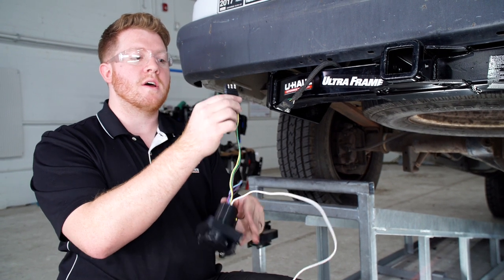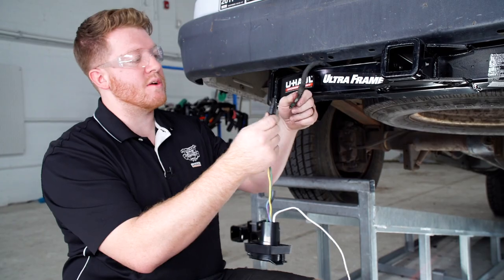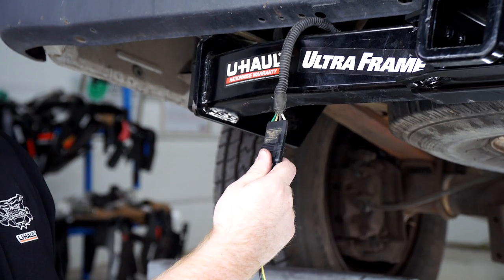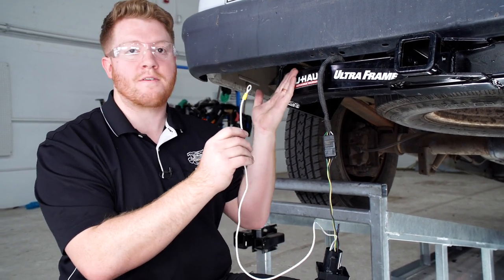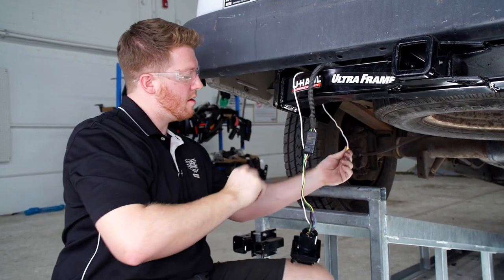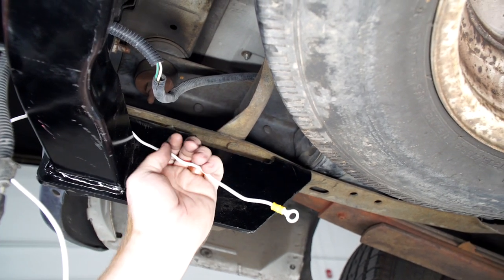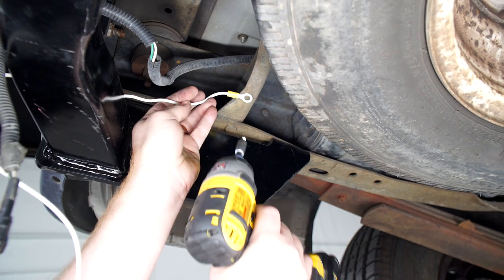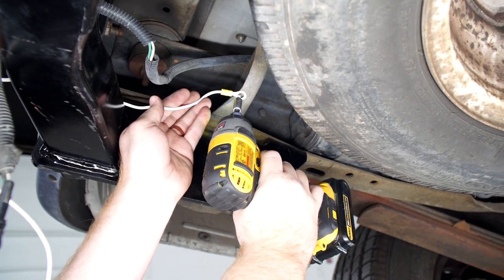On the back of our harness we have a 4-flat connector. We can take this and just plug it into the vehicle's end. Next, we'll have to take our white wire with our ring terminal and ground it to the frame of the vehicle — we'll bring it over our hitch. We're going to find a nice spot on the frame where we can drill through, line up our ring terminal, and using a self-tapping screw we'll go ahead and ground our white wire.